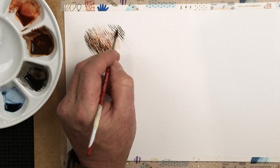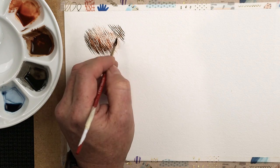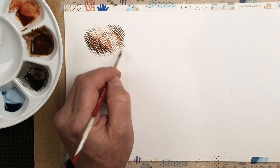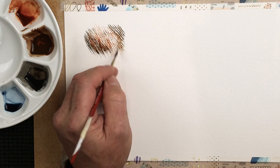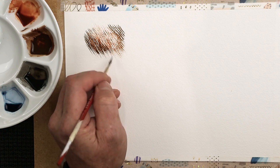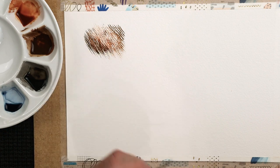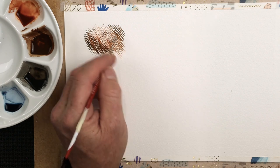If you overlap them - which I like to do with fur or feathers - you find it's a bit like crisscross, like noughts and crosses or tic-tac-toe. So that's one technique which works really well, but as you can see, it's a little bit too straight.